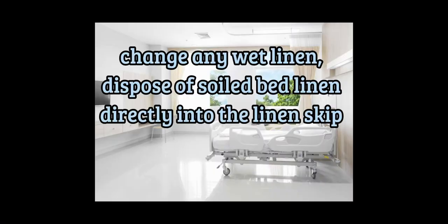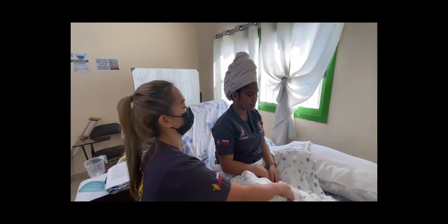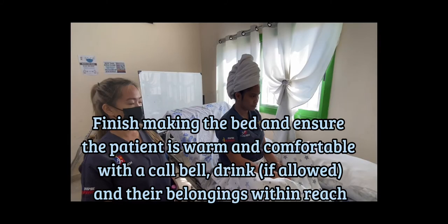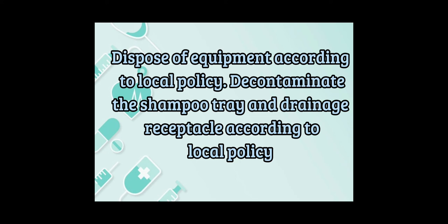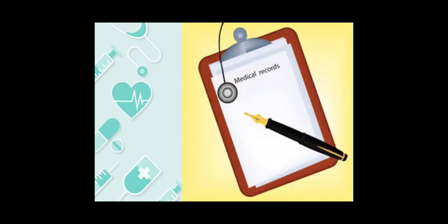Change any wet linen and dispose of soiled bed linen directly into the linen skip. Replace the bed head and reposition the patient so they are comfortable. Help the patient get dressed and style the patient's hair according to their preference. If possible, try to make this a social situation. Finish making the bed and ensure the patient is warm and comfortable with a call bell, a drink if allowed, and their belongings within reach. Dispose of equipment according to local policy. Decontaminate the shampoo tray and drainage receptacle according to local policy. Remove and dispose of the apron and decontaminate your hands. Do not forget to record the care that has been given. Record and report any abnormal findings and update the patient's care plan if required.